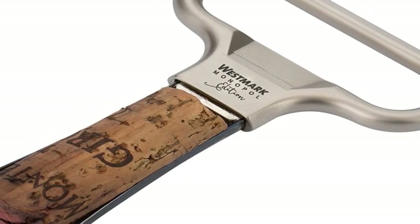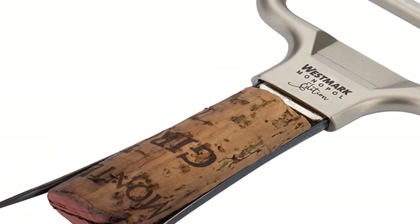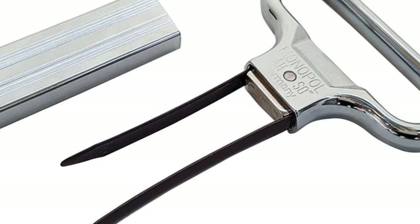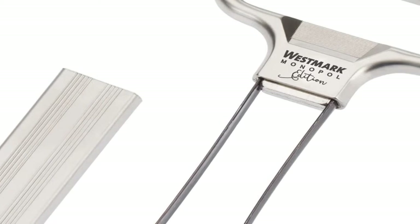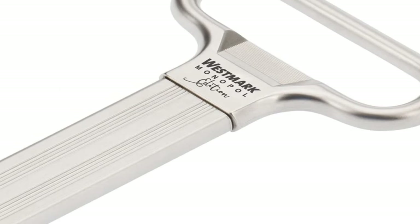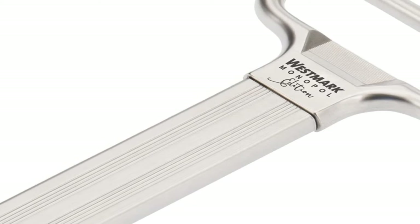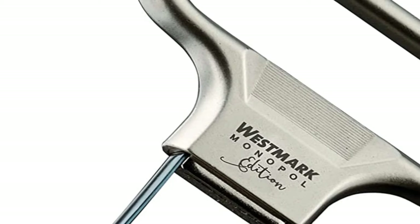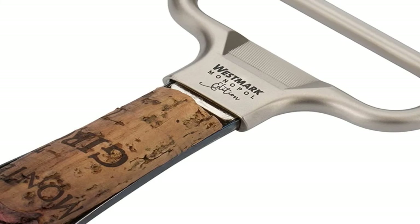Once the two prongs are inserted into either side of the cork, a gentle rotational pull squeezes the cork from the bottle. The opener works without piercing the cork, making it particularly useful when working with delicate or damaged corks — think vintage or poorly stored wine. This feature also enables a careful user to potentially reinsert the intact cork afterward, allowing you to recork your favorite bottle and save the rest for another day. As it requires technique and may feel awkward at first, unfamiliar users may be intimidated by this minimalist option. On occasion, heavy-handed testers accidentally push the cork further into the bottle when trying to insert the prongs.